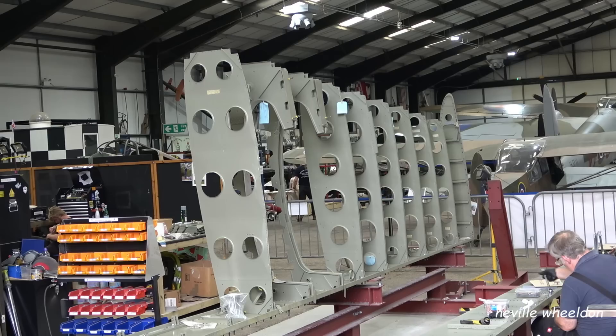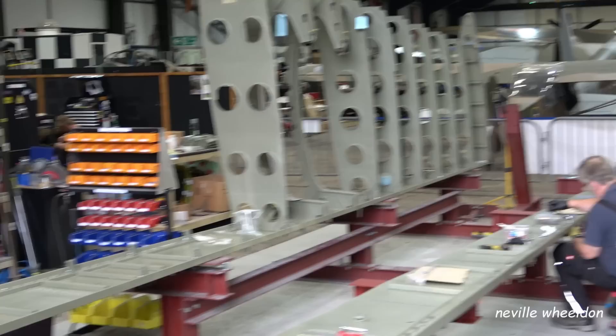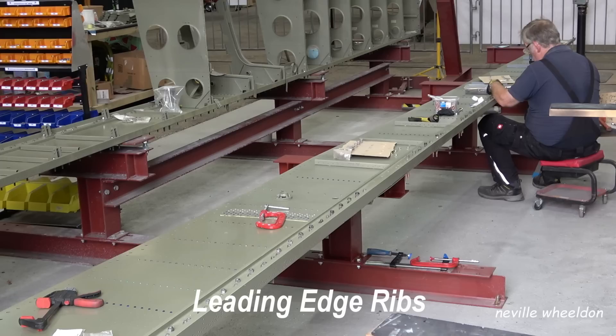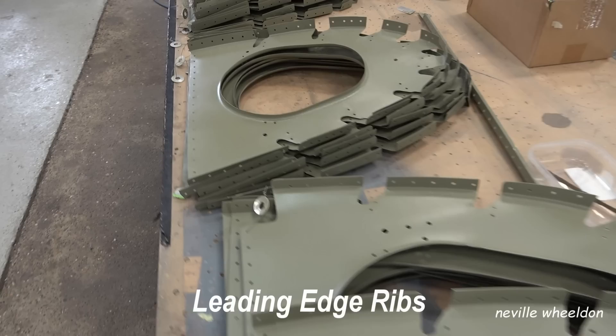Two more ribs are in place, the second outer tank rib fitted to the rear spar. Keith is fitting the top boom to the web of the French wing. After fitting the bottom boom it will be turned over and the leading edge ribs will be riveted to the spar.